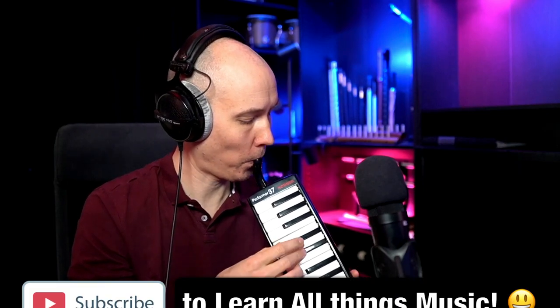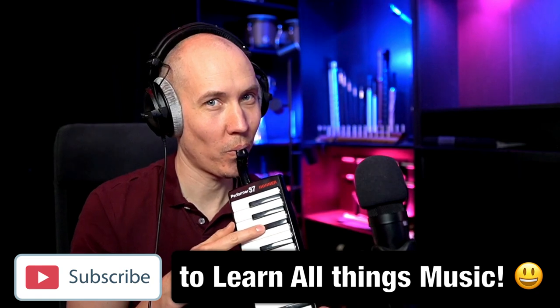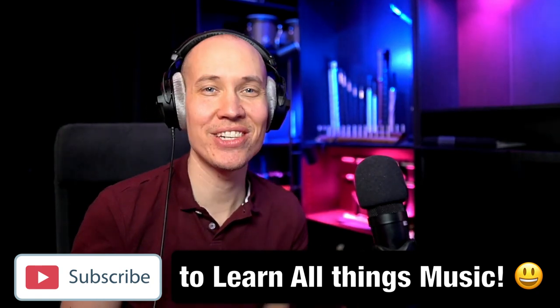Of course, you want to keep to the notes of the scale or key you have the melody and song in. But otherwise, you're super free on which notes in the melody you actually add that harmony or chord. So you can do stuff like this, to add emotion and variation.